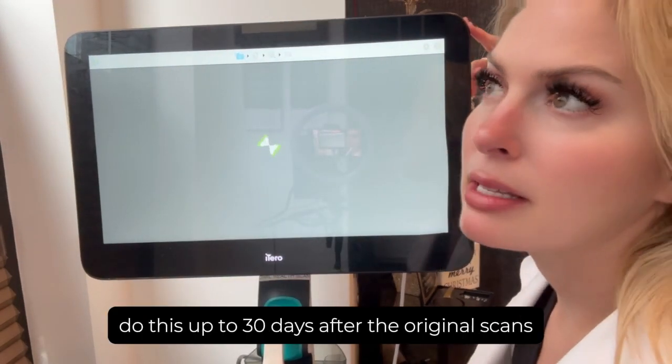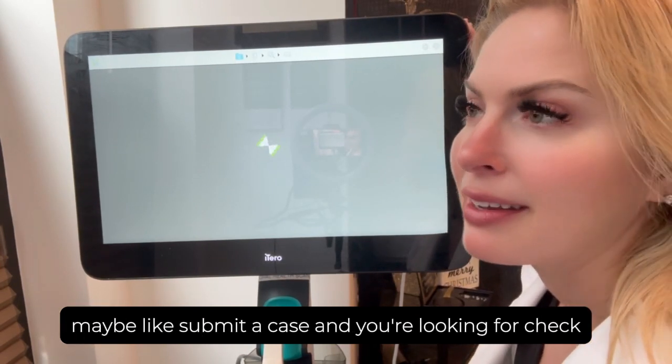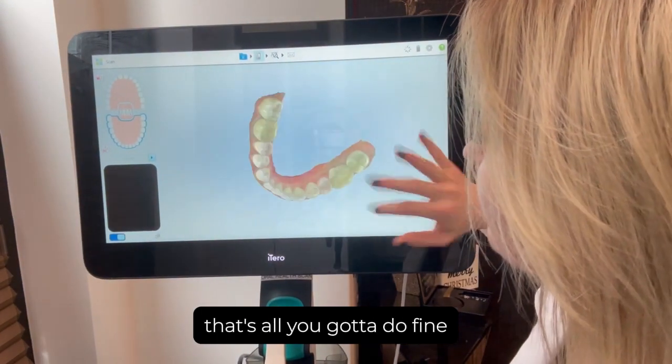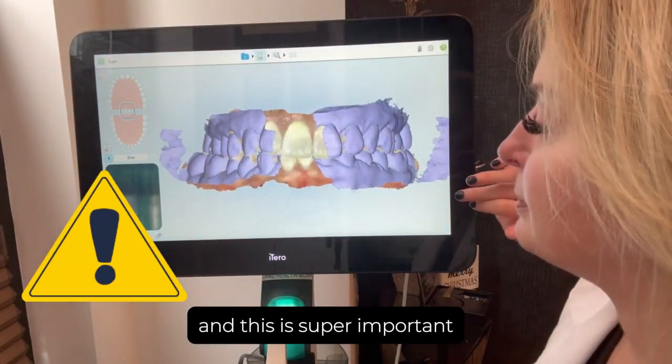You can do this up to 30 days after the original scan. So maybe you submit a case, you're looking at the ClinCheck, and the bite does not look right — that's all you have to do. Go into the bite section, and this is super important.